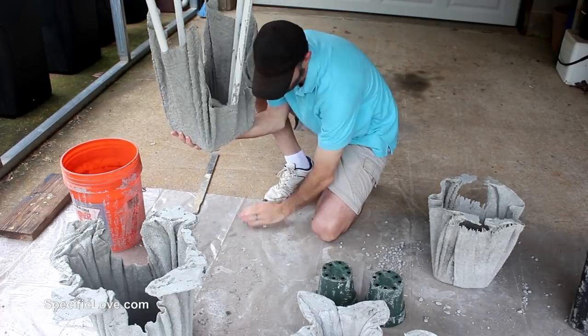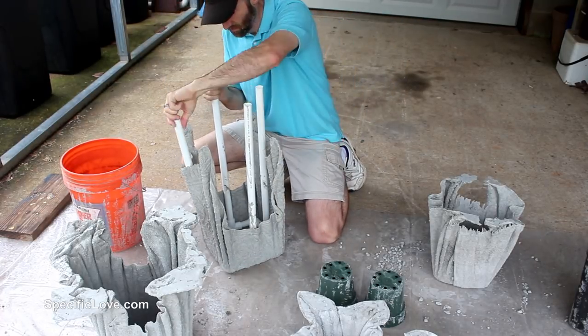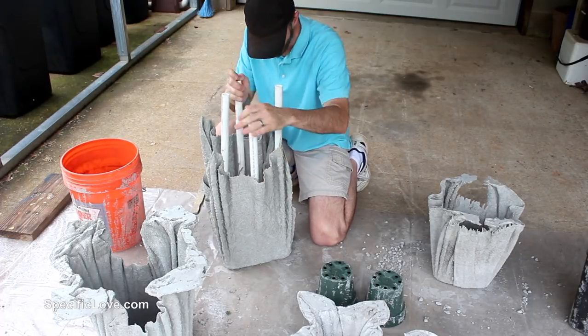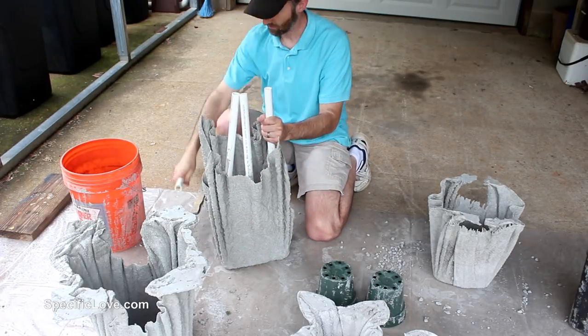And when it came to the PVC frame, I was not able to remove the top section without breaking the concrete structure. So I just pulled out the legs and left it. It will not hurt the plants anyway.